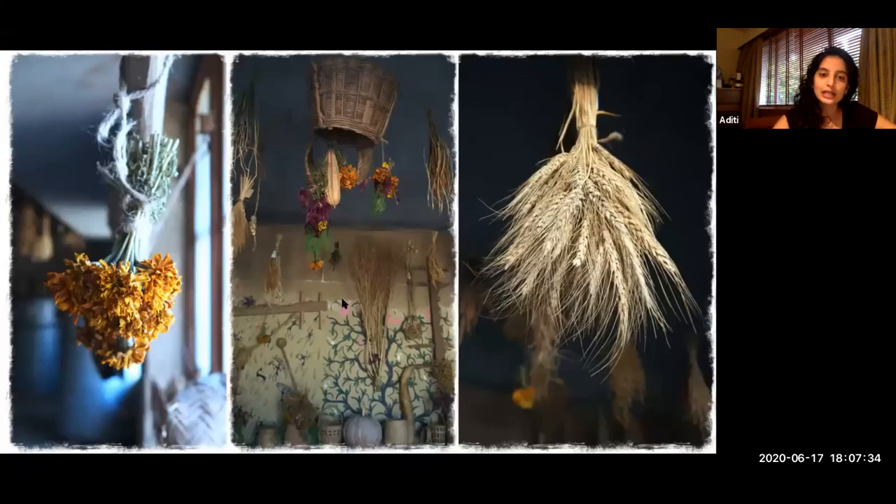This is our seed bank — I want to show you the containers. We also have things hanging, because you can dry things and just let them hang; it makes it very beautiful and shows the diversity. On the right here is wheat. In the center you can see some gourds and some flowers. On the left here is actually marigold — the whole flower has been dried once it reached maturity, and those will be used as seeds the next season. Marigold at the farm was actually planted in between different wheat, because it's used as a distractor: insects love the smell of marigold and hopefully go to it rather than attacking the wheat.